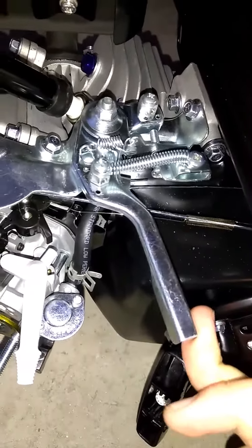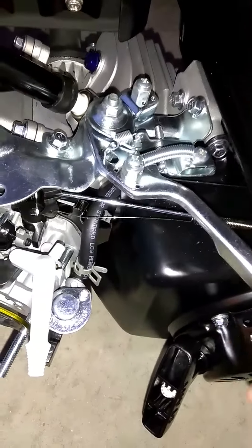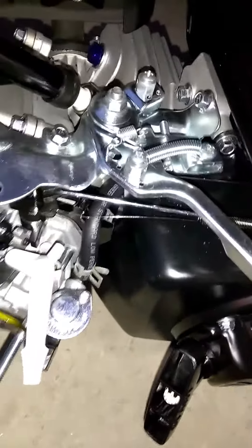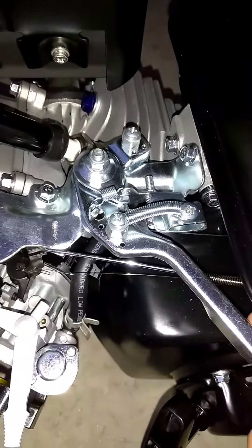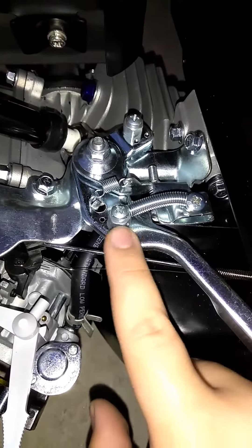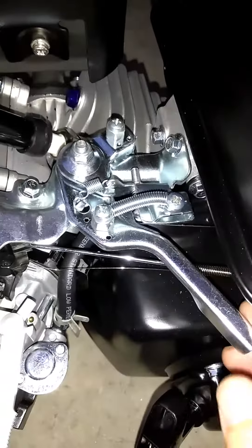I was looking on the internet for throttle kits, throttle linkage kits, and they cost like 30 bucks. I don't have that kind of money, so I went to a few forums and they said to put a spring in between these two screws. So that's what I did.